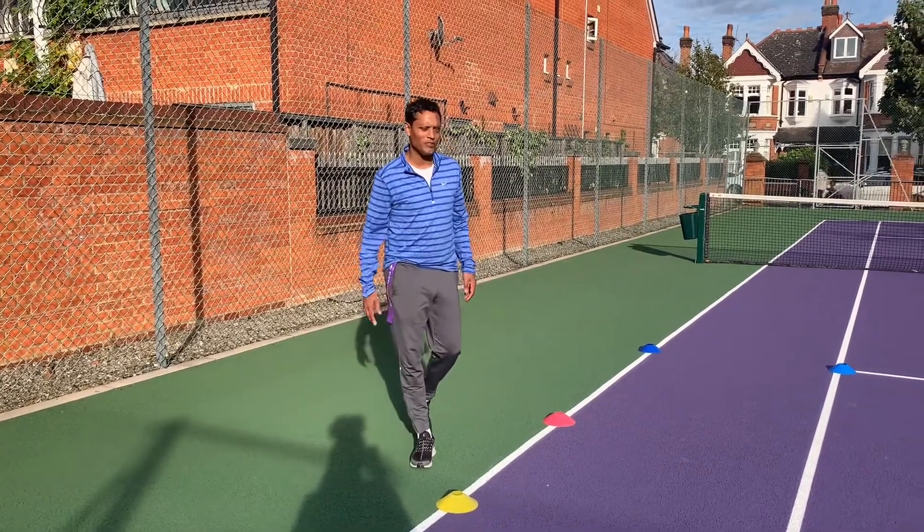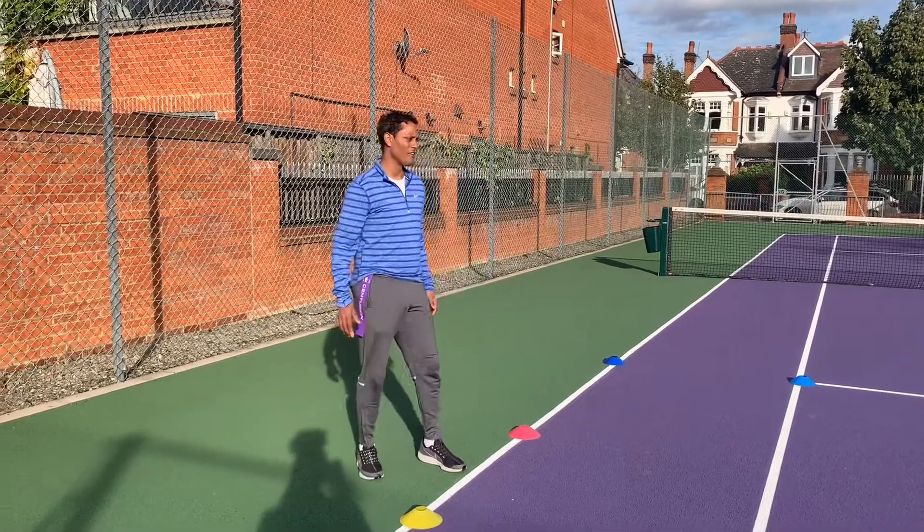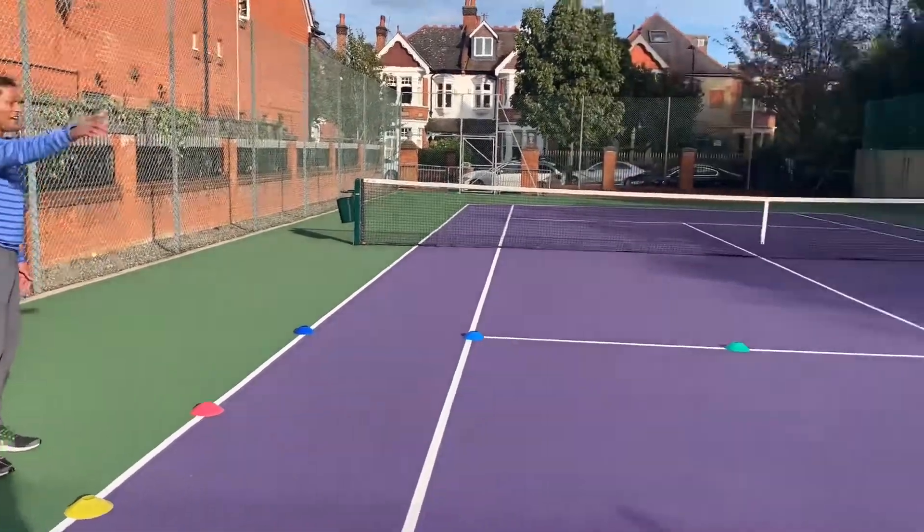Hi, this is Kira from Kira Sports and I'm explaining Sharks and Fishes. So let's start with our grid. As you can see, I've done a rectangle.